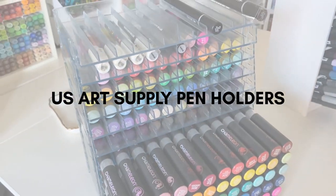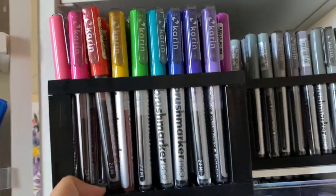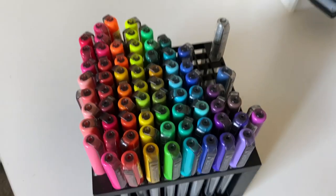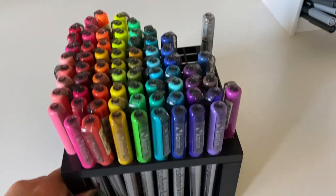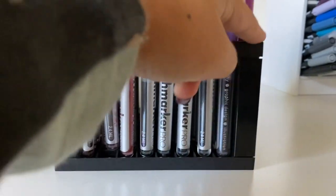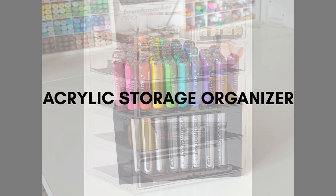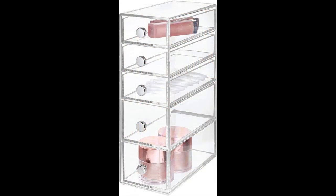Next up we have the US Art Supply pen holders. These are just plastic and great for storing pens vertically. They're very inexpensive, hold a ton of pens, and nothing fancy but they definitely get the job done. I use them for my Caran d'Ache markers — I have a couple of different sets and they need to be stored vertically, so this is perfect. I do use some glue to keep them together because they come apart fairly easily, which can be frustrating, but other than that it's a really cheap and effective option.